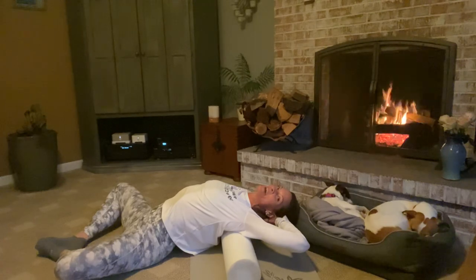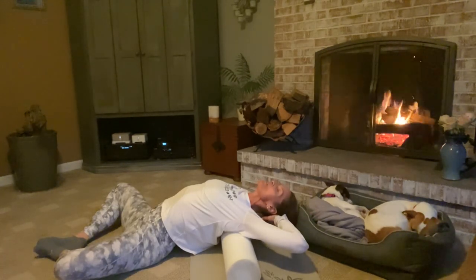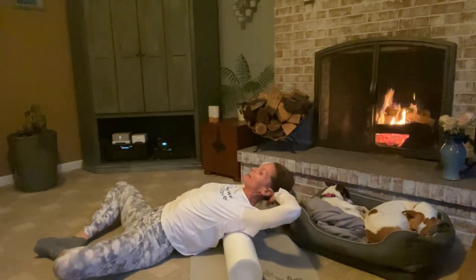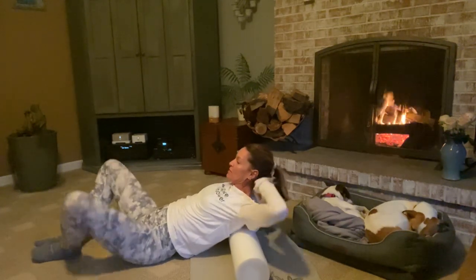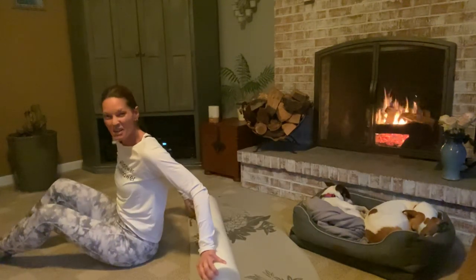If that feels comfortable for you, add that in. Take one more deep breath in wherever you are. As you exhale, contract the abdominal wall, support your hands behind your head and support yourself up. Go ahead and sit up from there — don't you feel better already?